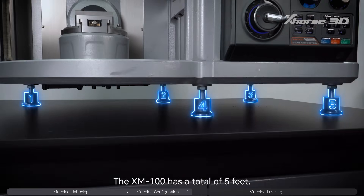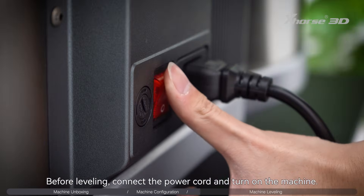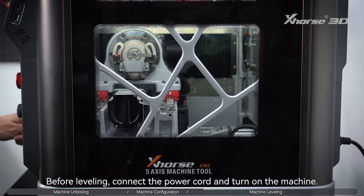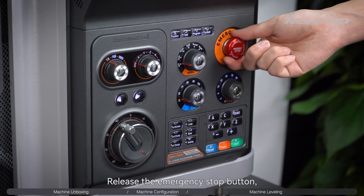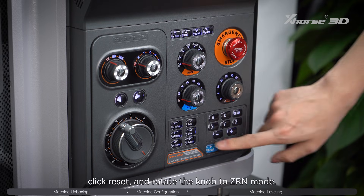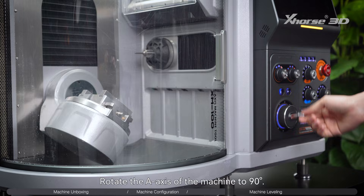The XM100 has a total of 5 feet, and a level must be used to level the machine. Before leveling, connect the power cord and turn on the machine. The emergency stop is turned on by default when leaving the factory. Release the emergency stop button, click reset, and rotate the knob to ZRN mode. Rotate the axis of the machine to 90 degrees.